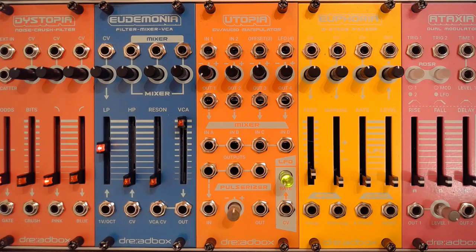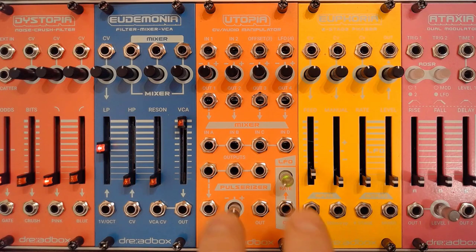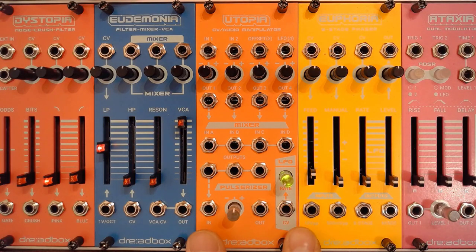I do have to thank Dreadbox for making this episode possible. As this has become one of the longer videos in this series, make sure you're sitting down — here we go. So here we have Utopia.